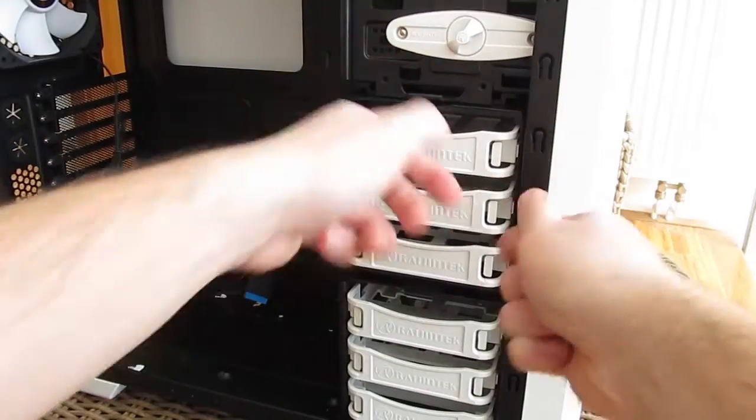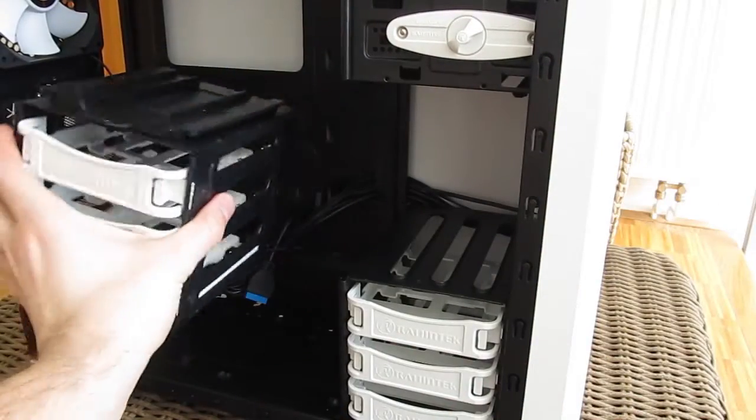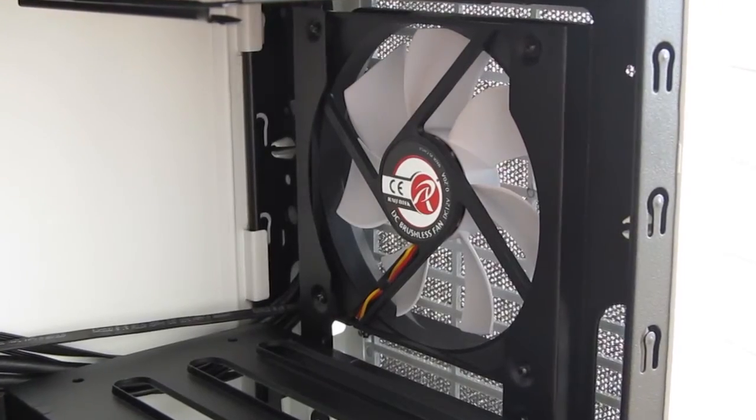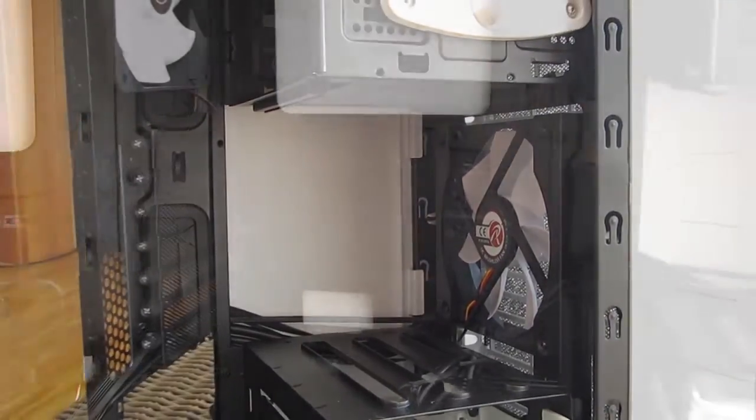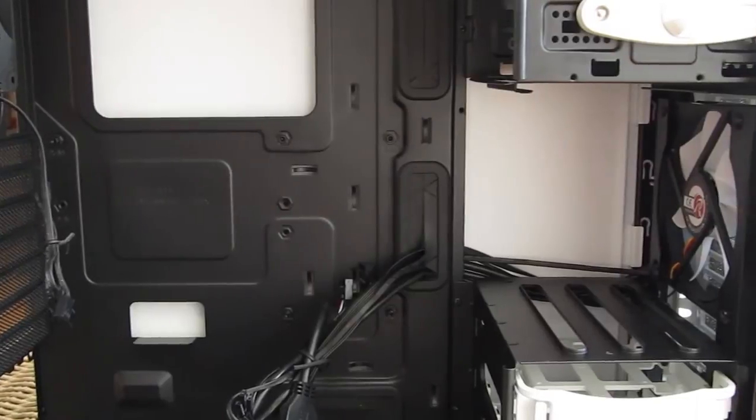The middle drive cage can be removed, and with doing that you will get a better view of the pre-installed 120 millimeter fan which will cool off your longer graphics card, giving that extra space you get by removing the aforementioned drive cage.